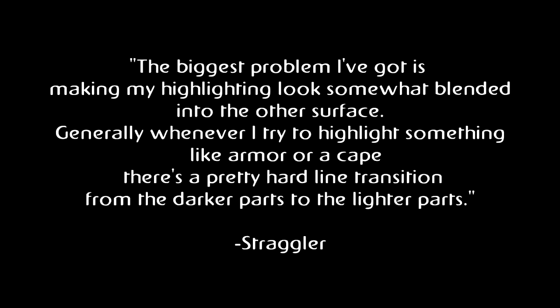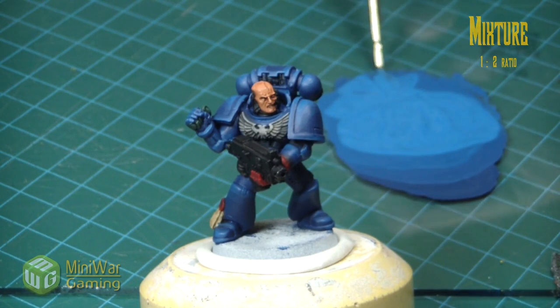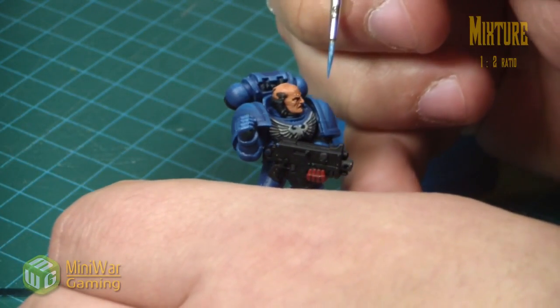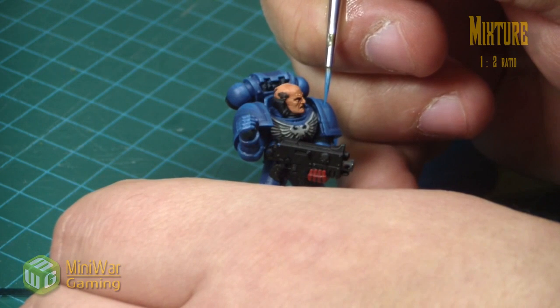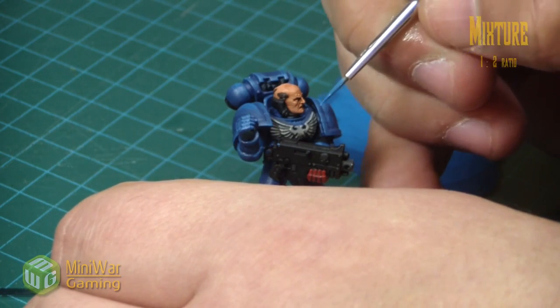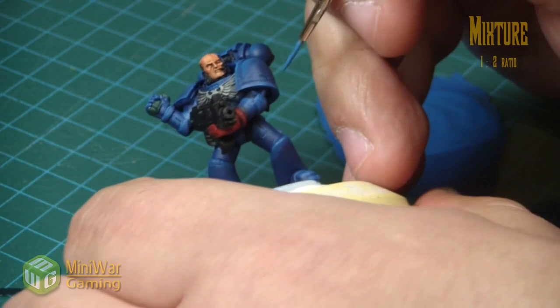Speaking of a problem that a lot of you might have in common, perhaps some of you also have this problem. Straggler says, 'The biggest problem I've got is making my highlighting look somewhat blended into the other surface. Generally, whenever I try to highlight something like armor or a cape, there's a pretty hard line transition from the darker parts to the lighter parts.' Lucky for you all, Chris is the master at this. In fact, I think he's addicted to it — he does this type of blending and highlighting even when it's not necessary, even when given other instructions. So you have asked the right question, and for anyone else who also has this concern, you've definitely hit the jackpot.